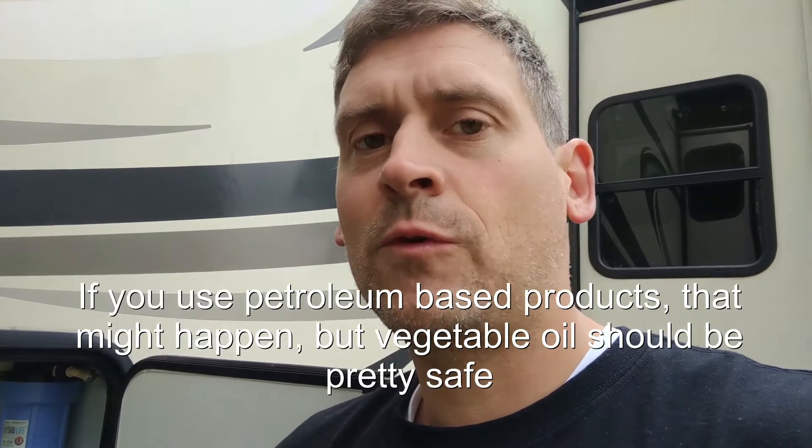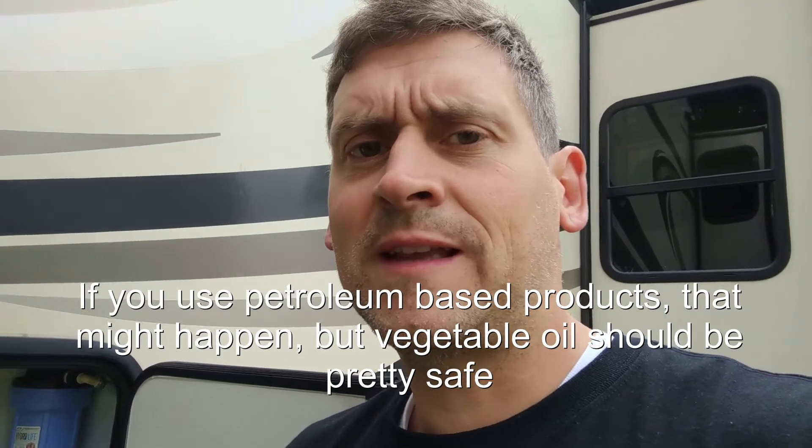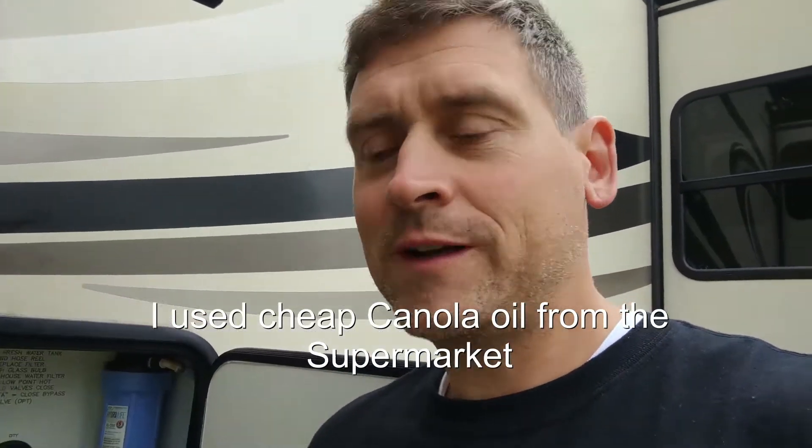Somebody else wrote, well, that can affect your seals — they can get brittle and basically eat them up after a while. Well, I don't want to have to cut out my underbelly. And if this seal is still going to last a couple of years, I'm fine with having to replace it in the future at some point. So I did take some oil and poured it down the drain.